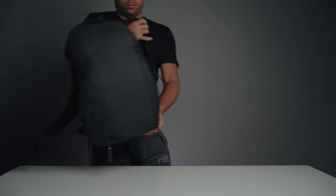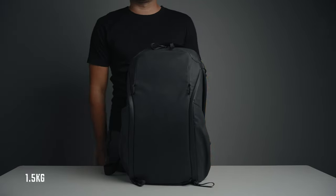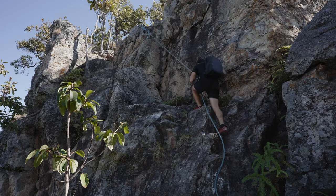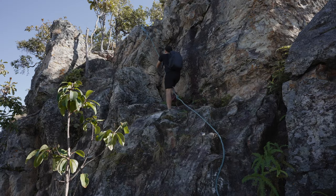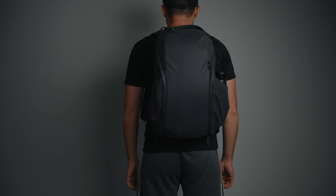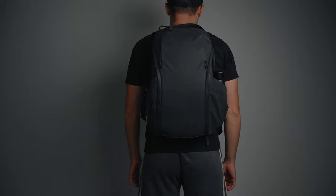The first reason is size and weight. The Peak Design Zip 20 liter backpack weighs only about 1.5 kilograms and is not too large for a 20 liter pack. I can't emphasize how important that is to me — I want my camera backpack to be as light as possible while also not appearing too bulky when I wear it. I am 173 centimeters tall and this backpack fits me perfectly.